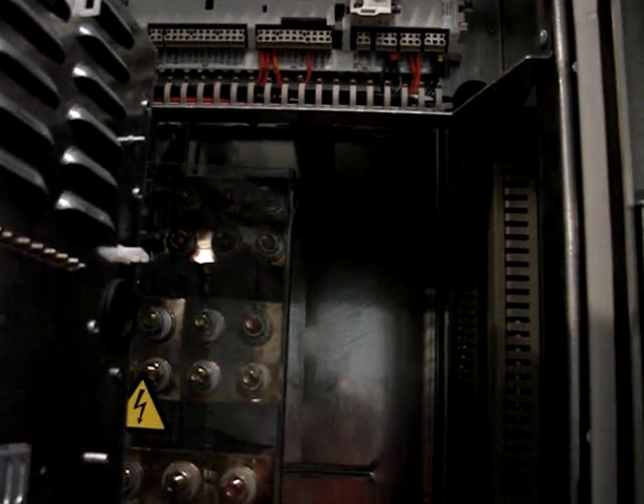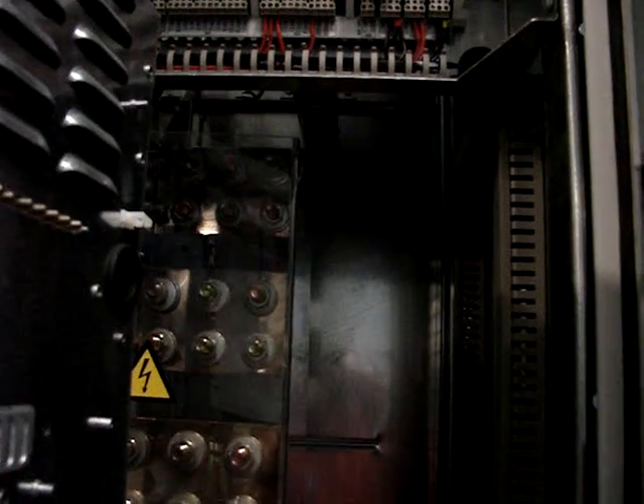The entry for the power connections can either be from the bottom through the gland plates on the bottom, or up through the top passing down through the back. There are gland plates on the top as well.